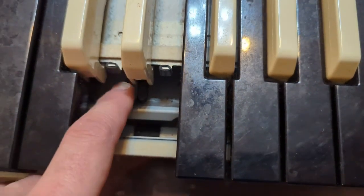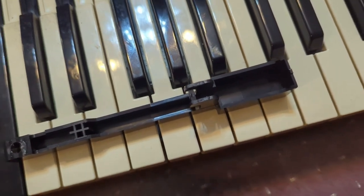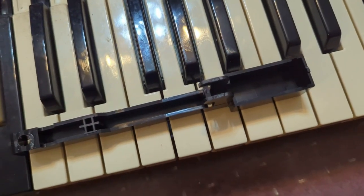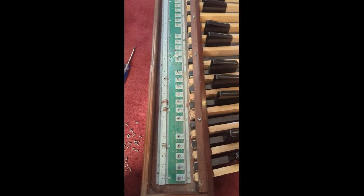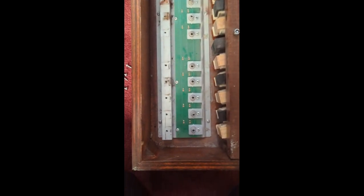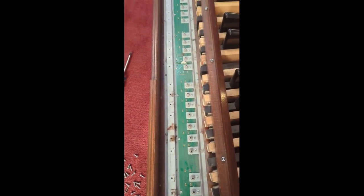We're going to glue this tab back on. Normally I'd just replace that key, but I don't have that key, so we'll glue it and let it sit while we clean the bus bars. I'm also going to replace all the rubber pads and clean up the pedals — the customer was complaining about dead notes. We'll replace those pads and clean everything up with some DeoxIT, and then we should have all the notes back.